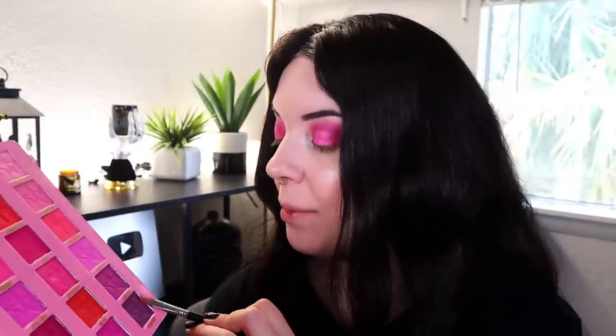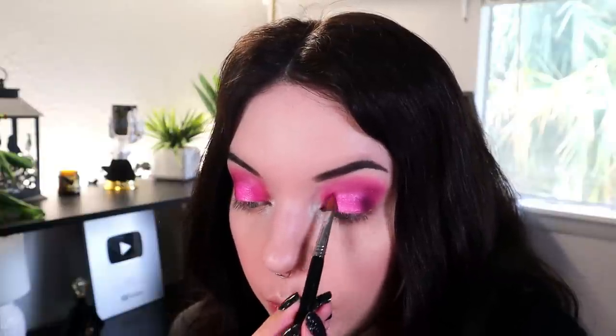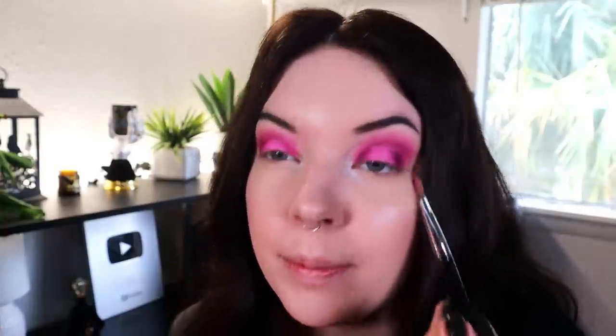Now I'm going to clean off that brush and go into Vatican Vanity, this deep purple shade. I'm not going to go into it super hard — just take a little bit and darken up the outer and inner portions of the lid where we started packing originally, just to make that halo really pop and make this highlight very noticeable.